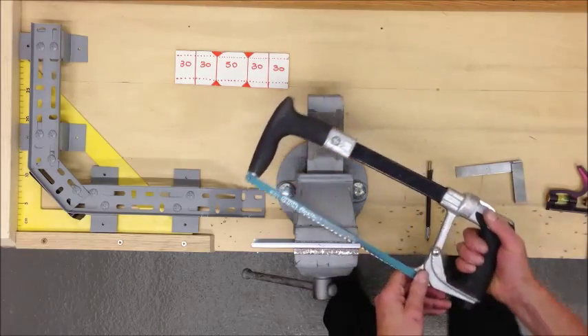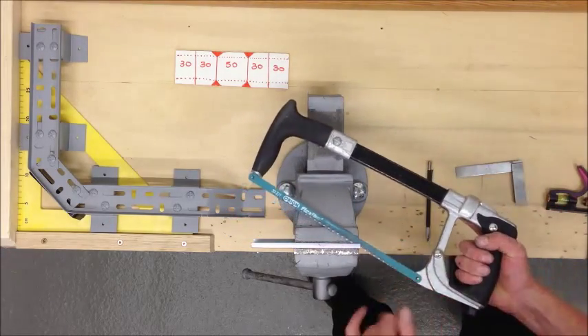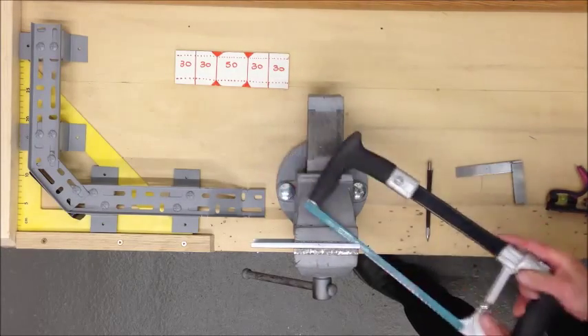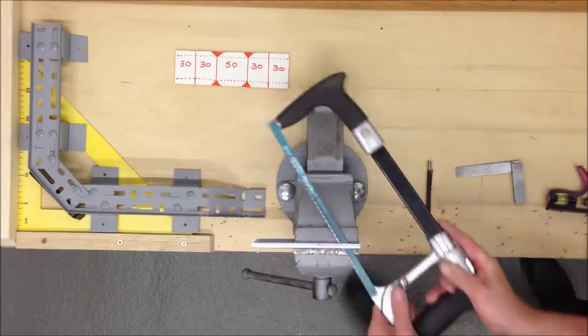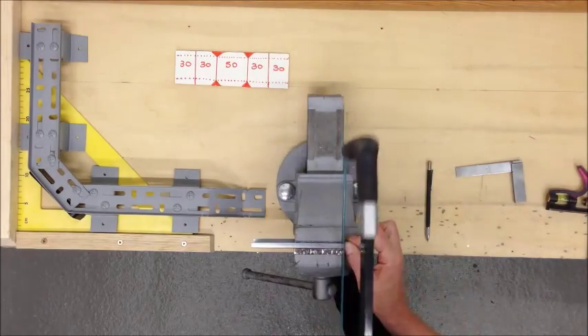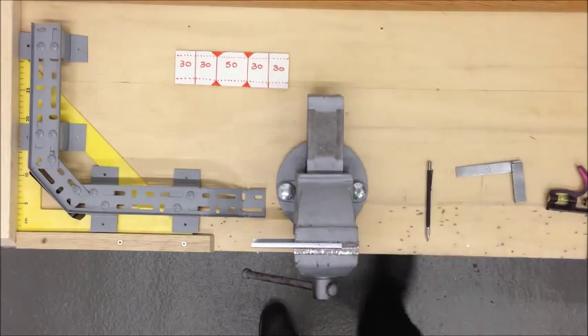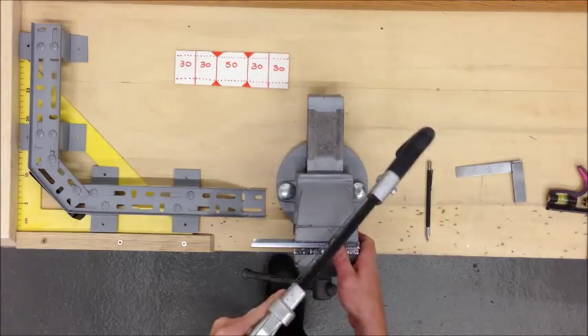Put a piece in the vise so that the blade can slip underneath. Cut your first 30mm flange off. Now cut your first V section out.